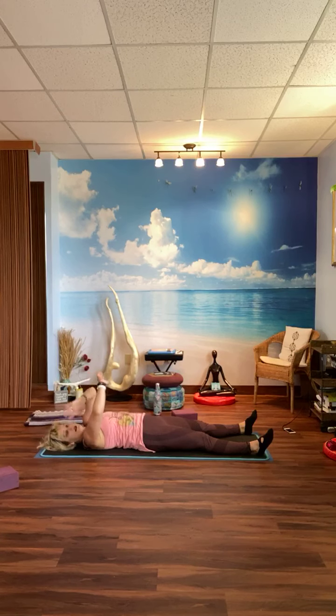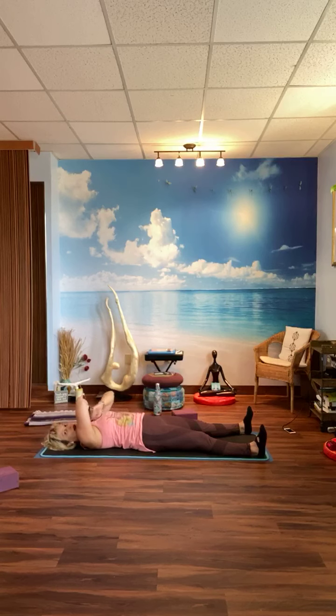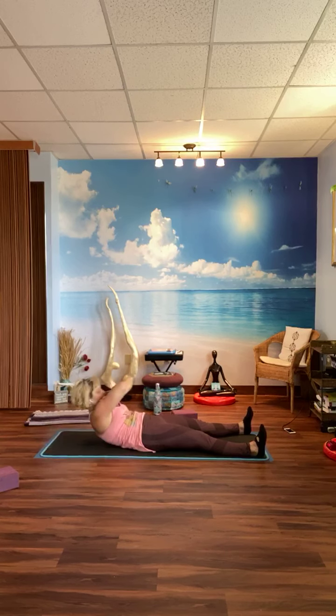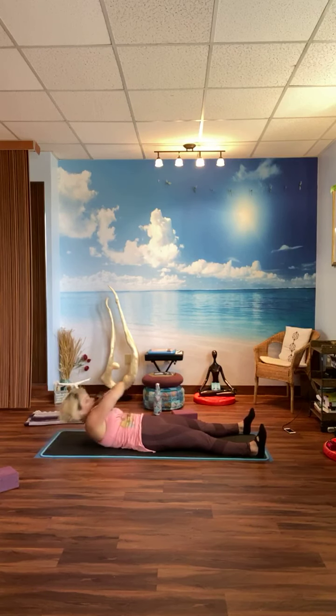Next exercise: take your right hand to the left shoulder, left hand to the right shoulder, elbows up, flex the toes. As you come up, look at your toes, then come down — all upper ab muscle contractions. Ten of these: one, two, three, four, five, six, seven, eight, nine, ten. Good.